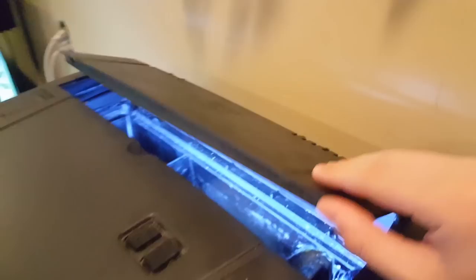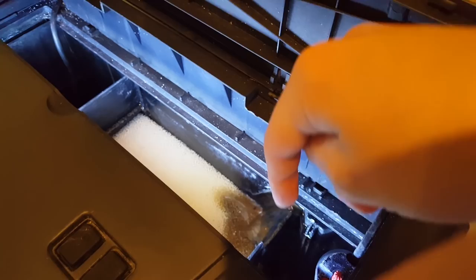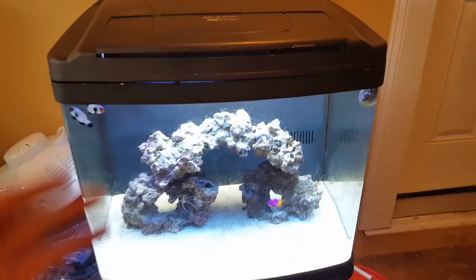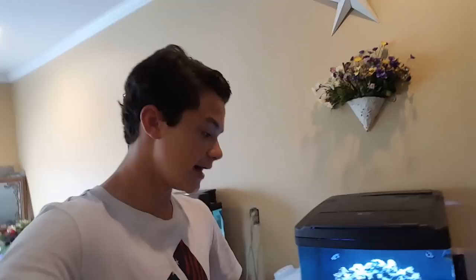First get a cleanup crew like some hermit crabs and snails, then get into your fish maybe a few weeks later. The way this filtration system works is it overflows into the first compartment where the heater is, then overflows into the next compartment, filters through a sponge, flows through some bio balls, and then is pumped back out into the tank. Everything I have in my tank is easy to keep - two frostbite clownfish, a royal grama, a cleaner shrimp, some snails, and a few hermit crabs. I'm probably going to start getting into maybe a few corals, nothing really high dollar or hard to keep. For more in-depth step-by-step info, go check out People's Reef channel - I'll have it linked in the description.